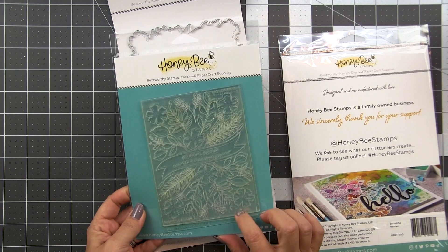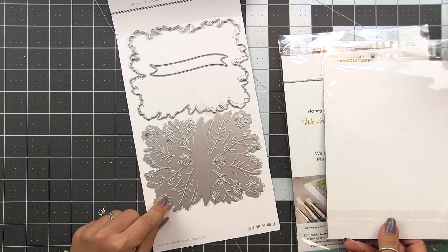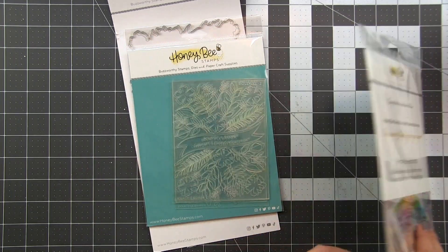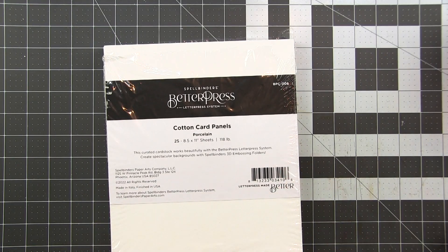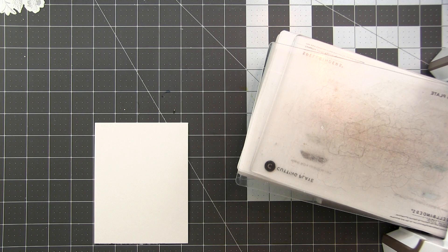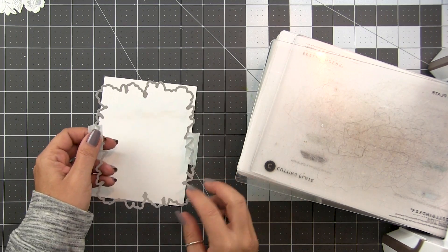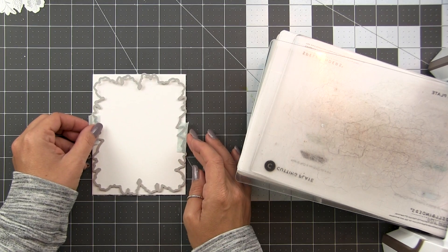I'm going to be using the Bountiful Banners stamp, the stencil, and the Bountiful Banners impression plate. I'll also be using the Bountiful Banners die. Since we're going to be using this impression plate, I thought I would try it with the Better Press cotton card panels, which are meant for letter pressing - they're meant to receive impressions really well, so I thought why not give it a shot.